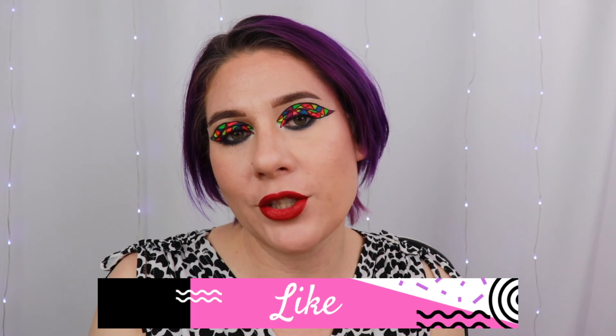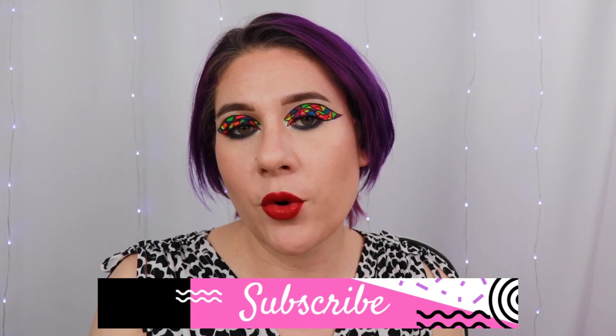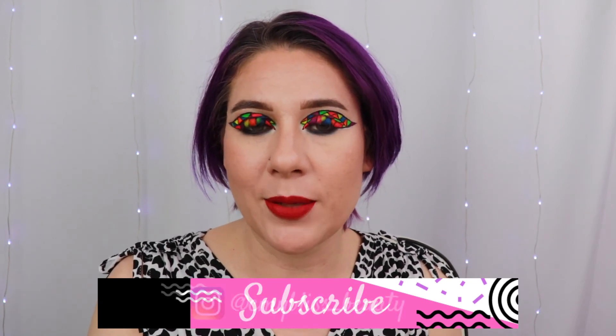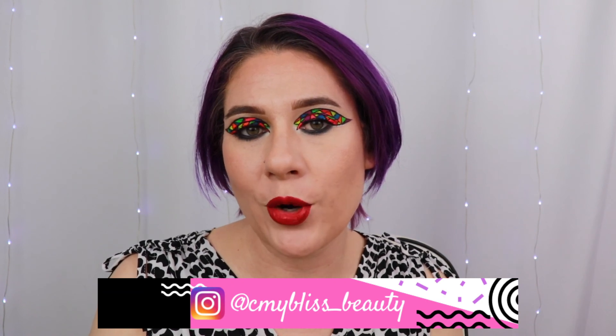I'm really happy with the way it turned out. It is now 4:02 — I'm going to go make dinner and wash my face. I hope you guys enjoyed today's video. If you did, please don't forget to hit that like button down below, and hit subscribe. If you'd like to see more of me, I am on Instagram at seemybliss__beauty. I hope you all have a fabulous afternoon, morning, day, night — whatever time of day it is. Bye!